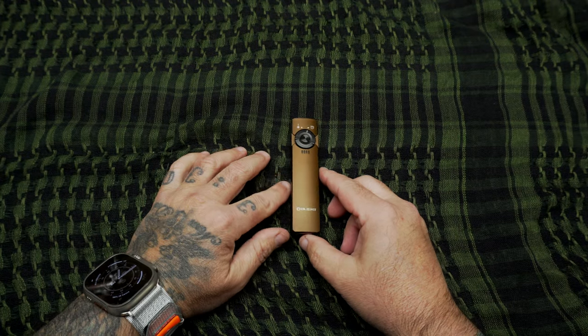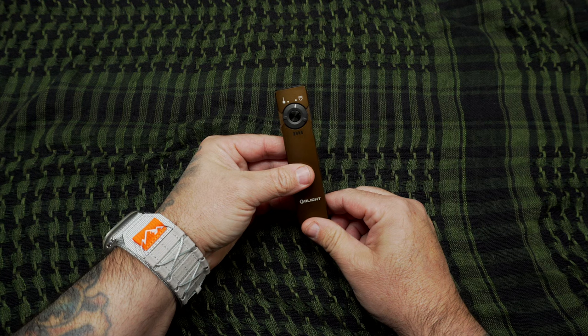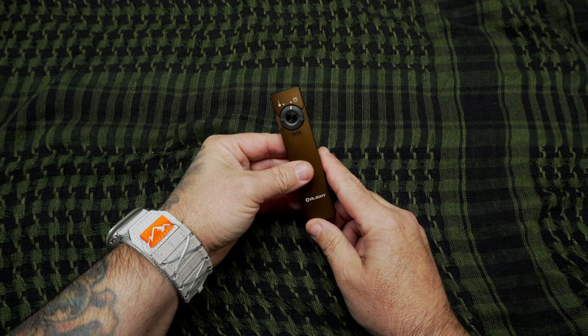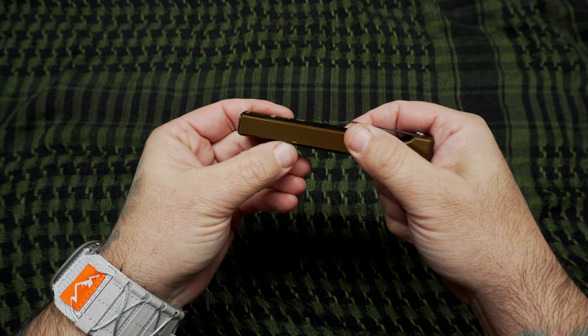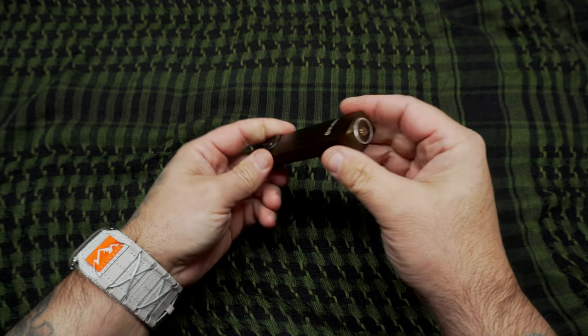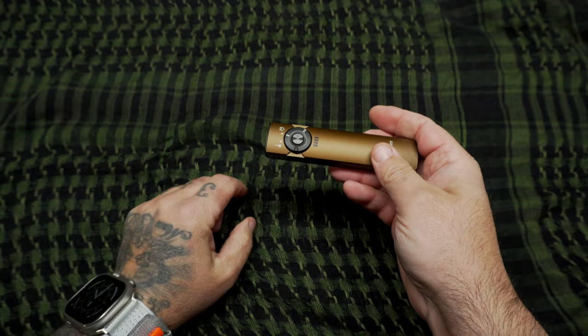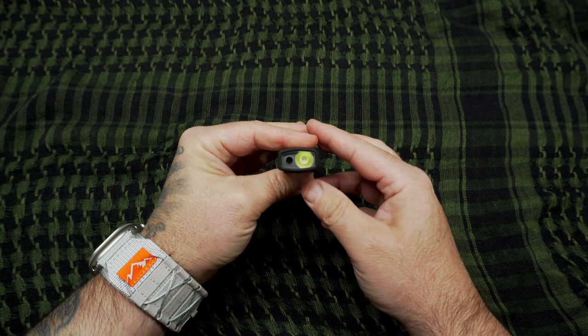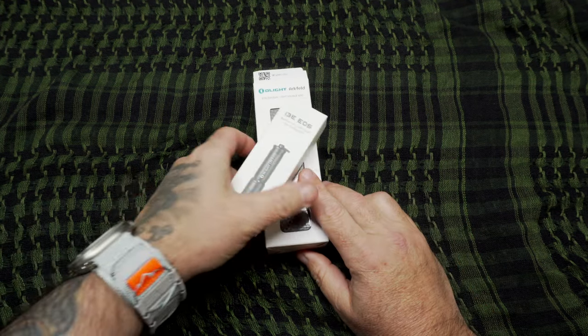Here we are with the Olight Arkfeld. This one is done in Flat Dark Earth, and this is the current variation I've been carrying for the past two months. It rides in my right front pocket next to my Benchmade Bug Out, and as you can see it's got some scarring on it from riding next to the knife. It does have a deep carry pocket clip — sticks up a little bit but not much. You've got your magnetic back to charge it, and it can also stick to metal surfaces. On the bezel you've got your laser and your light.